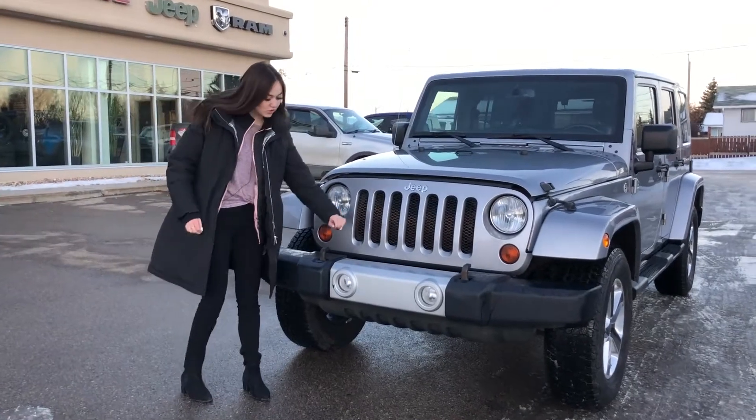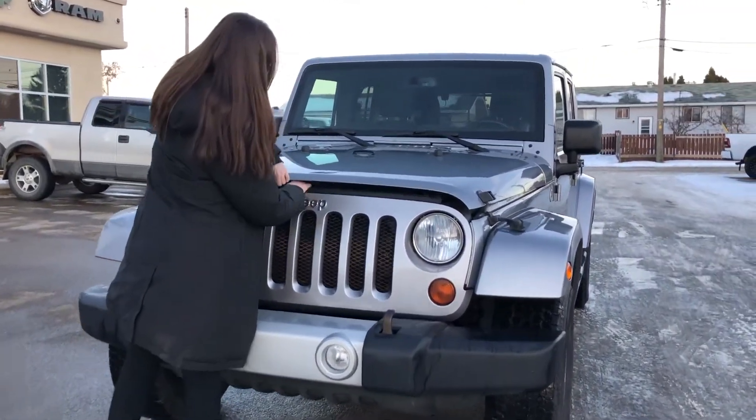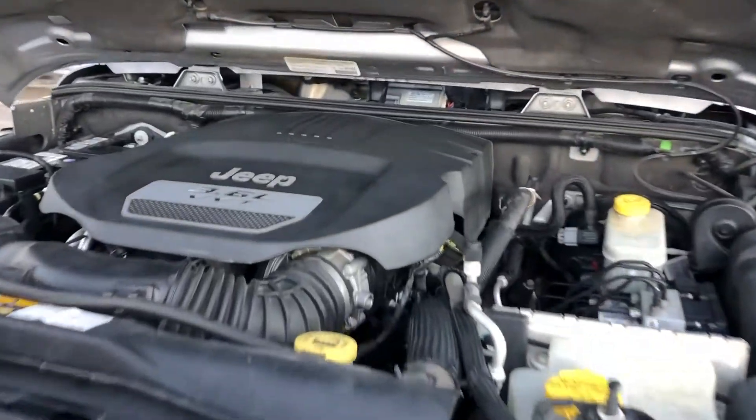Up at the front of this one, you are going to have your tow hooks right here, as well as your fog lights. And then coming underneath the hood on this one, you're going to have your 3.6 liter engine.